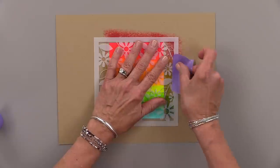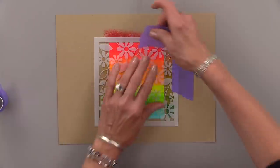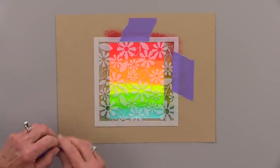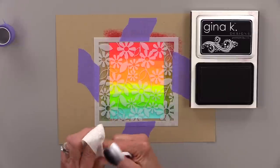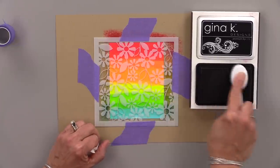Now I am going to tape this down on all four sides because I want to make sure that it doesn't move at all while I'm doing this inking process. I'm using some purple tape, but you can use washi tape or anything else you have. Now I have a piece of paper towel here on my fingers so I can touch the stencil when it's all inky.